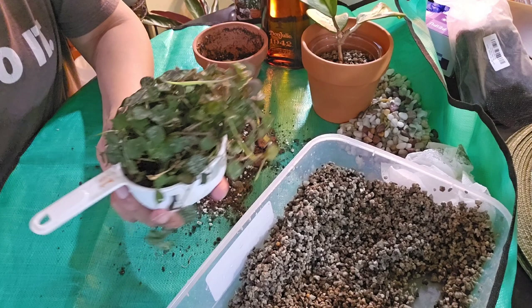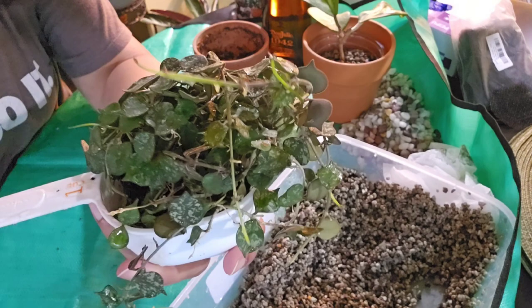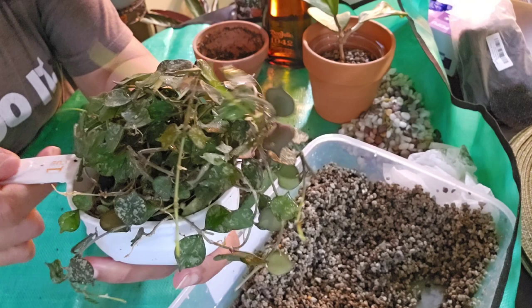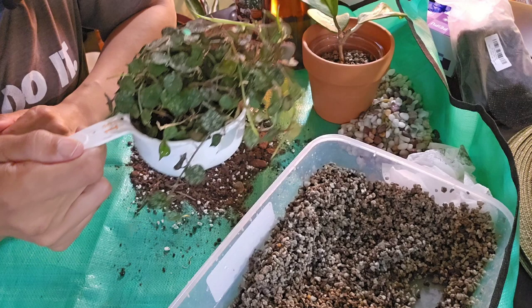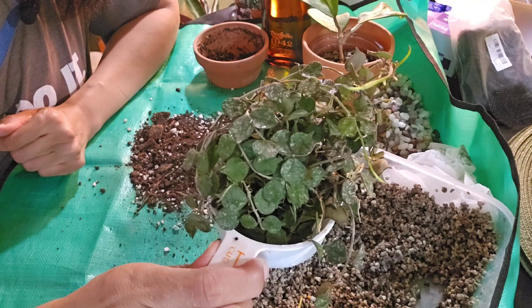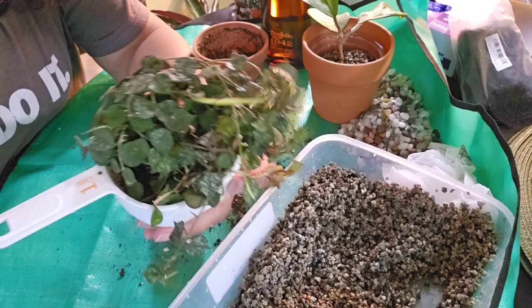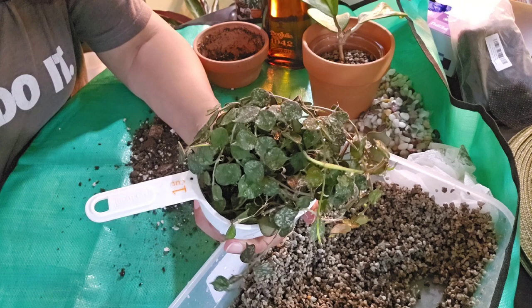Okay so here we are — the root ball is going to sit in water for a bit because I was having a hard time getting the soil off, and I'm going to add a little bit of hydrogen peroxide and leave it for a couple of hours. If I pot it up I will definitely share that on camera. Other than that, I'm going to wish you guys a happy Labor Day weekend — hopefully safe and pleasant. I'm going to see some family I haven't seen for a while, which will be nice.